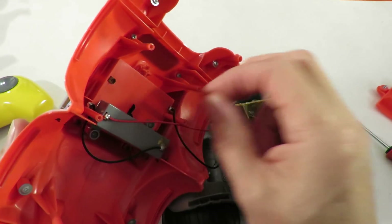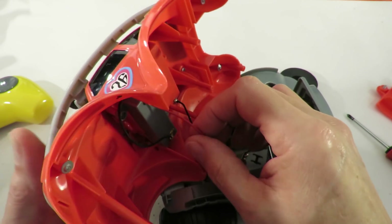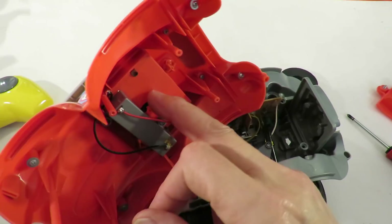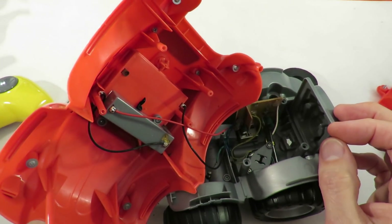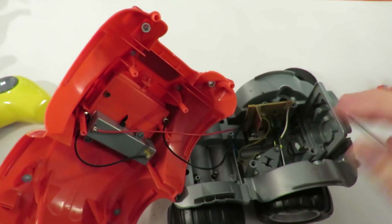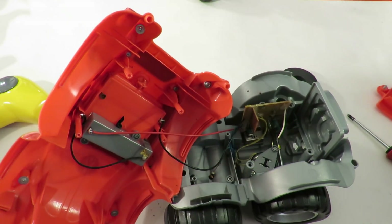That's the battery box. Looks like it was originally designed just to have three AA batteries in it, and they had to add this extra one on the bottom. So four AA batteries — positive, negative — let's see if we've got some leads.